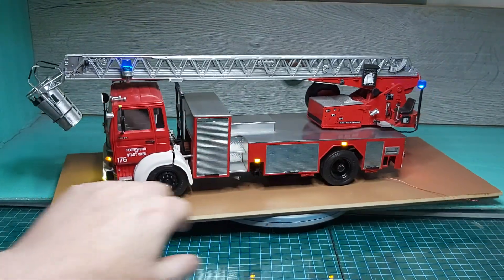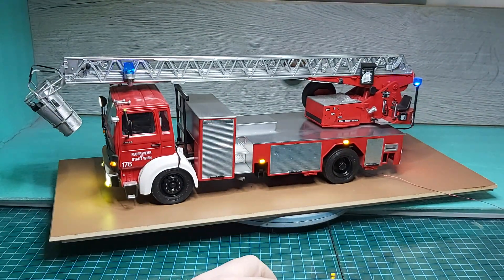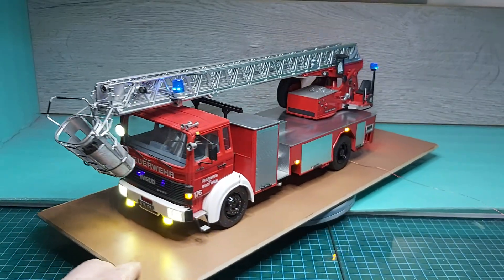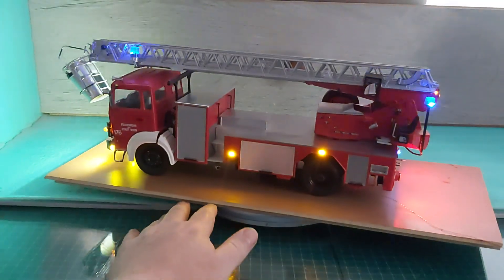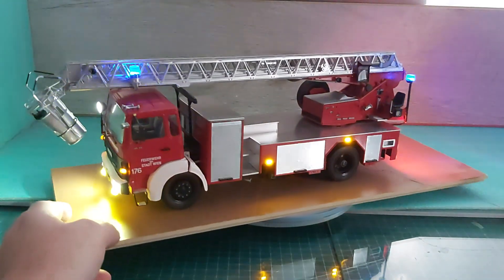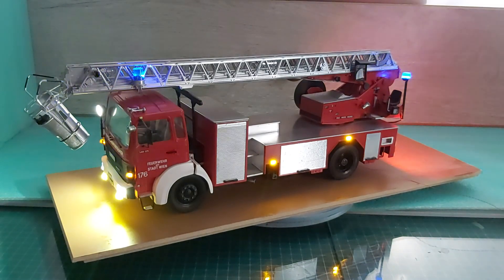So that's another one done. Definitely those boards aren't playing ball at all, so we'll not be using those anymore, as I said in the last video. Another one fixed — thanks for watching, speak to you all later, bye.